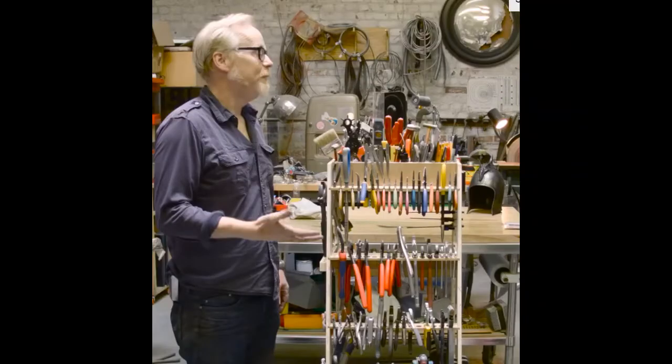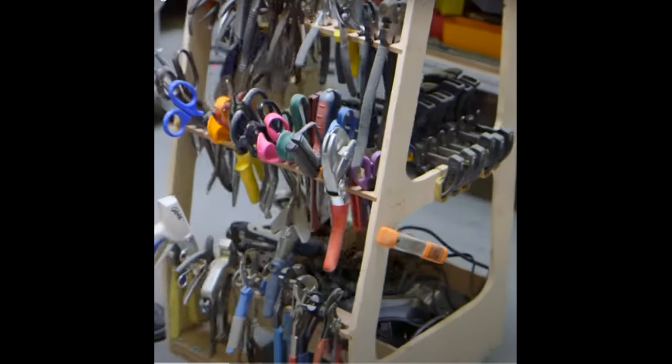As I said before, the current trend is to display all of your tools for people to see. When it comes to rolling tool carts, we have to pay respects to Adam Savage's design on this monster tool cart that he designed. This cart displays the tools, but it also makes them very convenient to grab without having to open a drawer. I'll put a link to Adam Savage's video on this cart up in the top left-hand corner.